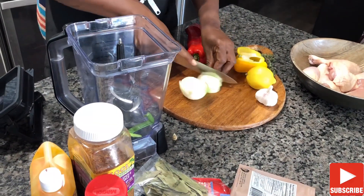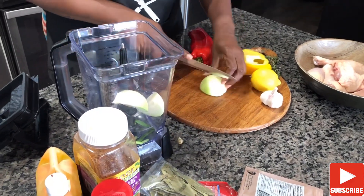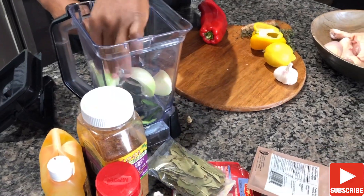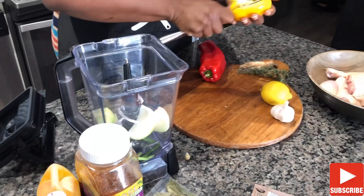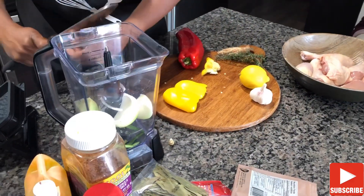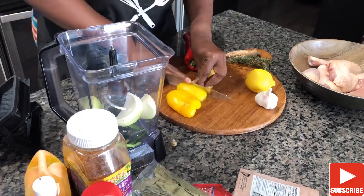So we add our green onions, onion, yellow bell pepper, red bell pepper, thyme, five or more garlic cloves, dry parsley, bay leaves, ginger, lemon, ricoh, garlic and herb spices, maggi, palm oil, and then we blend away.